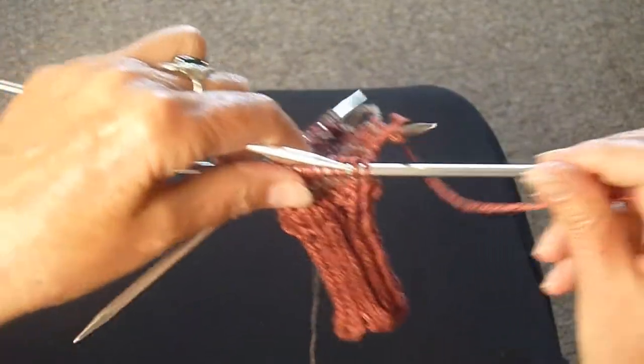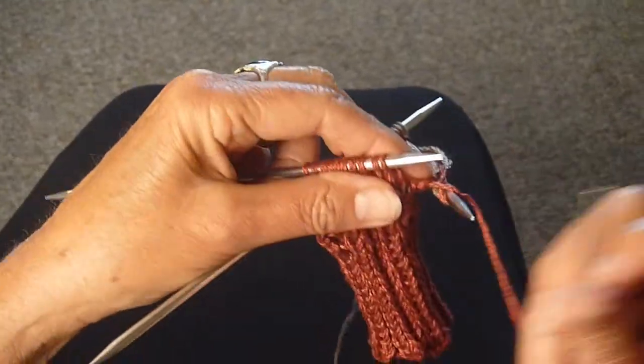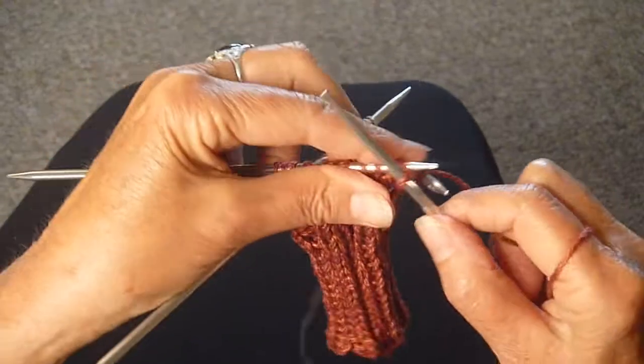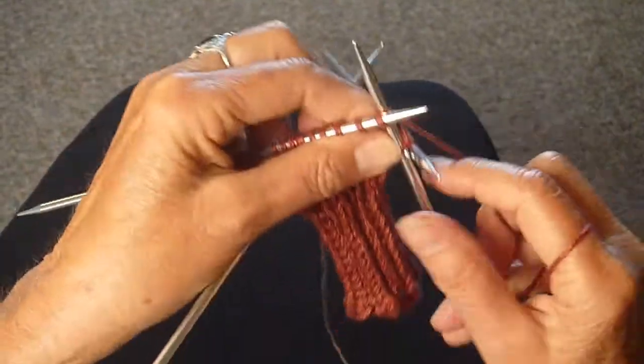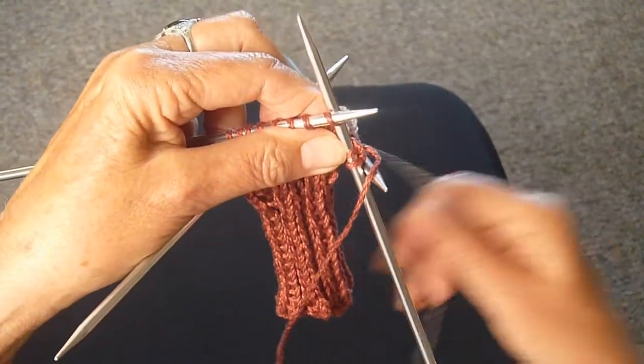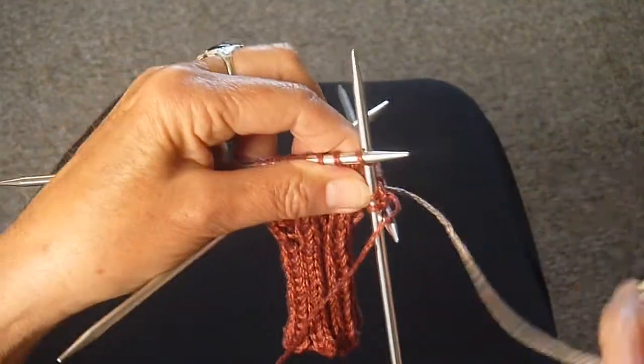On the next needle, pushing the stitches down, I'm now going to knit two more rust — one, two. Continue this to the end of the row: three rust and two tan.